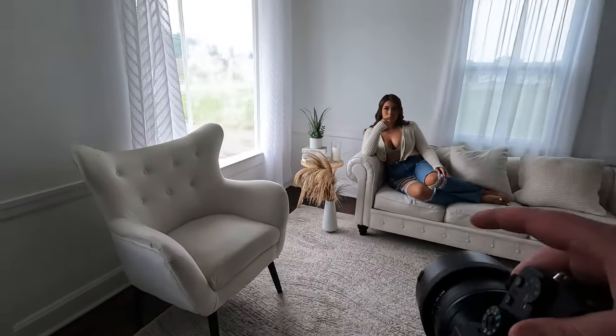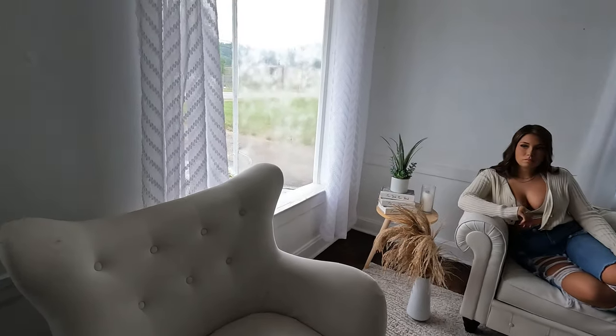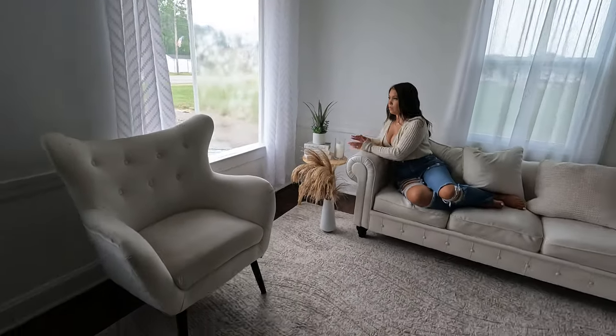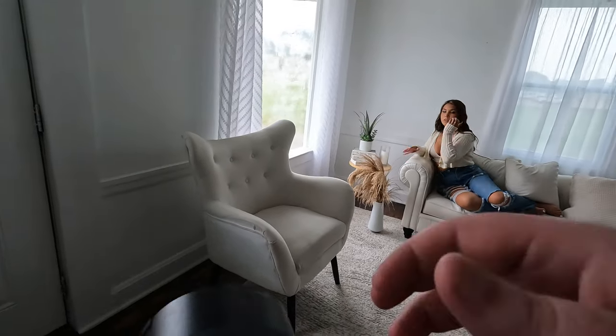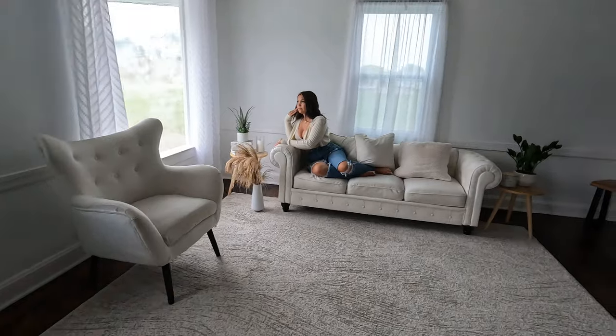Let's have you kind of put your elbows on the window ledge, looking out the window — both of them. And then with your right hand, just be like slight — yeah, that actually looks really good.